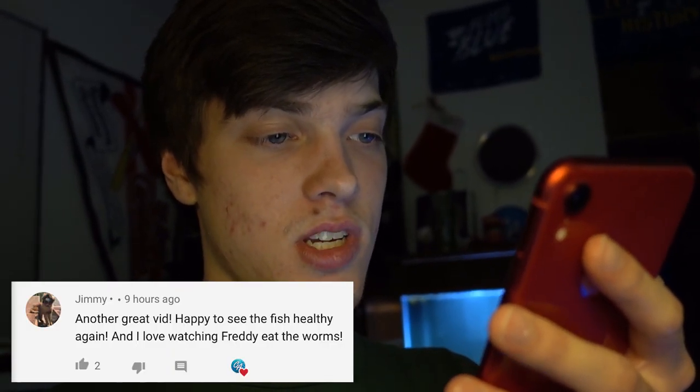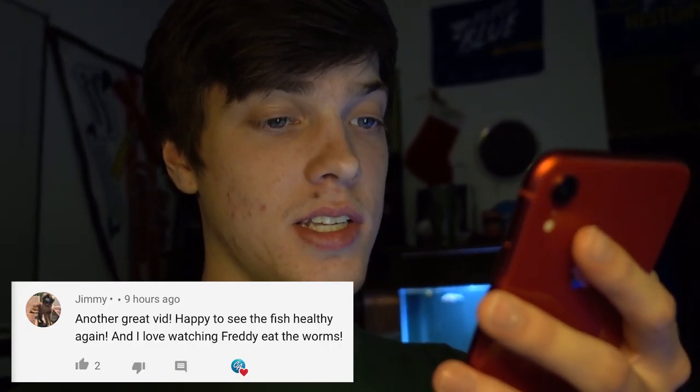That is going to wrap up this video. I do have today's comment of the day — that goes out to Jimmy: 'Another great vid, happy to see the fish healthy again, and I love watching Freddy eat the worms.' Thank you very much Jimmy, I appreciate that. Freddy knows how to put down a worm, that's for sure. If you want your comment to be comment of the day, just drop a comment below. If you liked this video, hit that like button, hit that subscribe button, turn on post notifications, and I'll see you in the next video.